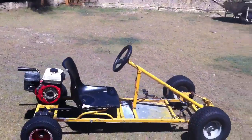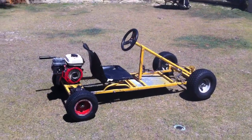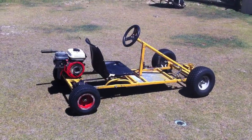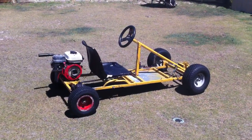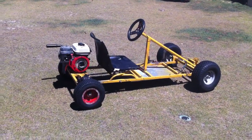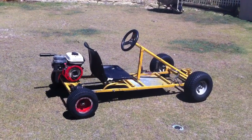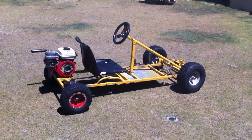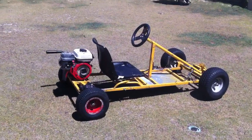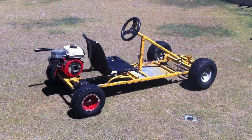Now before you even make a go-kart, you've got to think about designs. There are a few free designs of go-karts — a good site is diygokarts.com. They have free go-kart plans, mini bikes, mini choppers, lots of things, and they also have a forum where people post up their builds, or you can ask whatever question you want and search for it. There are tons of go-kart gurus there and they're more than willing to help you out.